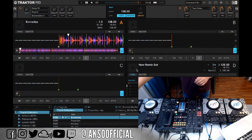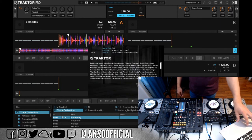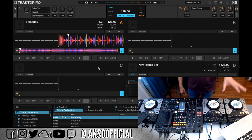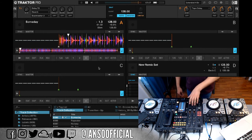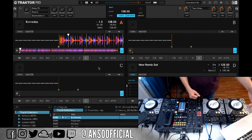This takes us to the next point: Traktor. This is Traktor version 3.11.8, which I believe is the most current version as of this live stream. This is how it will look for most of you. After connecting everything, you'll start seeing those devices in Traktor as controllers.